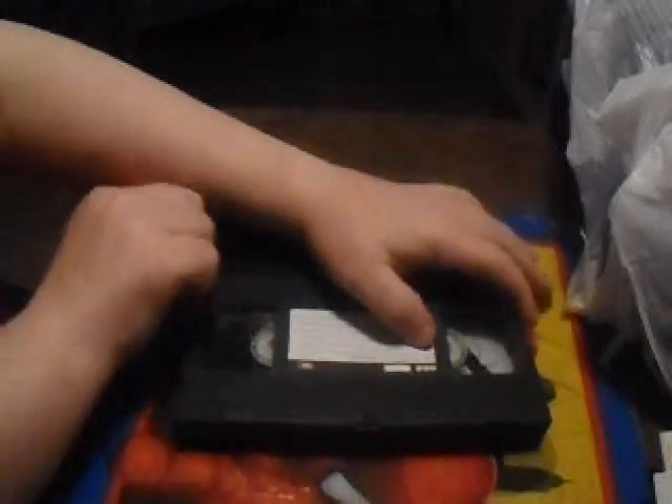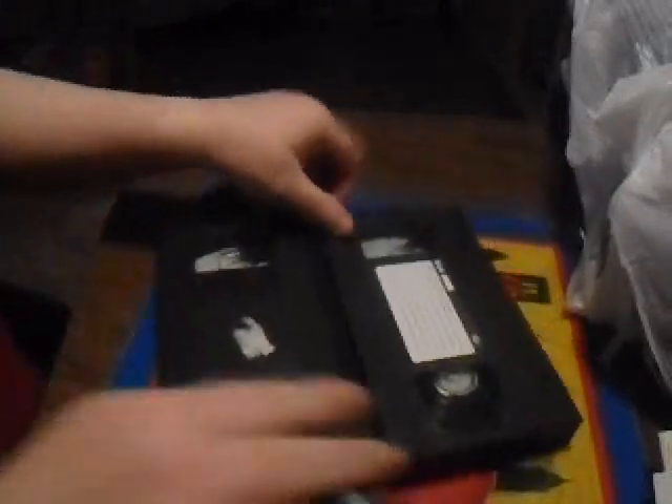I've got two video tapes here. I'm going to show you how to destroy them and why — basically what it's like with discs. If you have personal information or videos on here and you want to get rid of them.